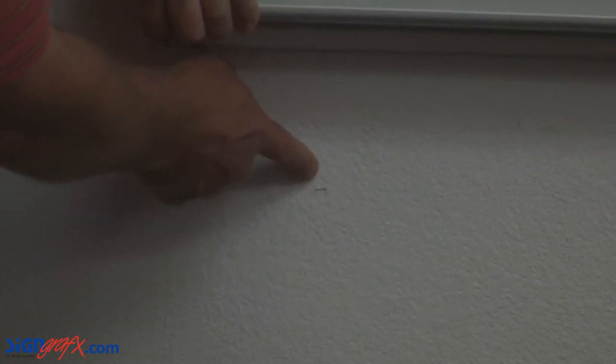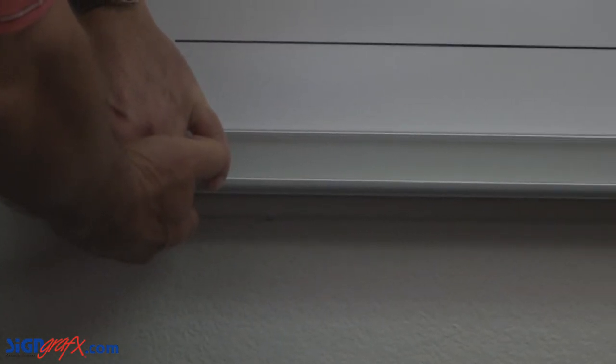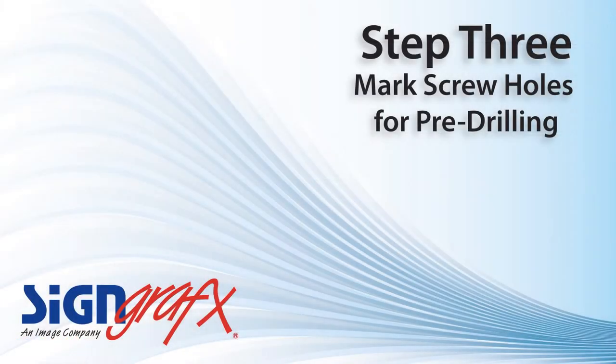If you hold the board up to your marks, you can get a visual sense of whether your board is straight or not. Get an assistant to help you hold up the board if needed. Next, align your board with the marks you've made and hold it in place. You can see that if your board is on the marks, you will have a level board exactly 32 inches from the ground.